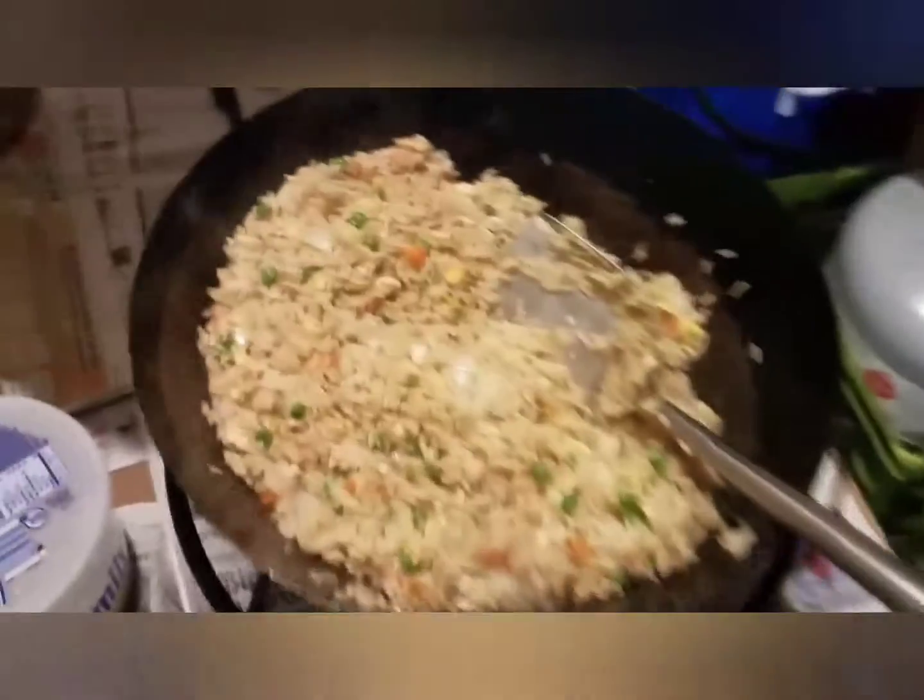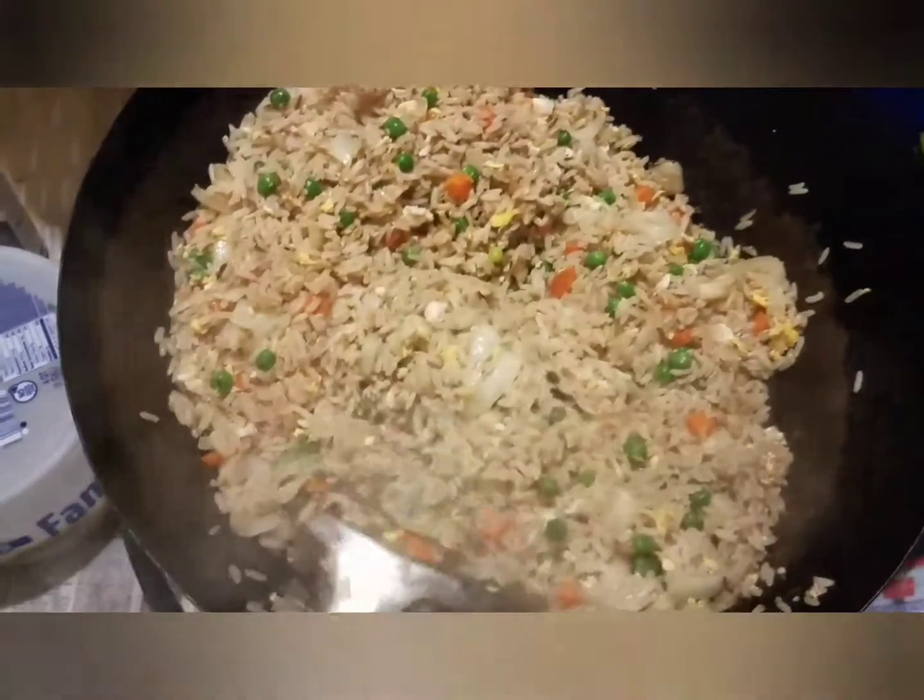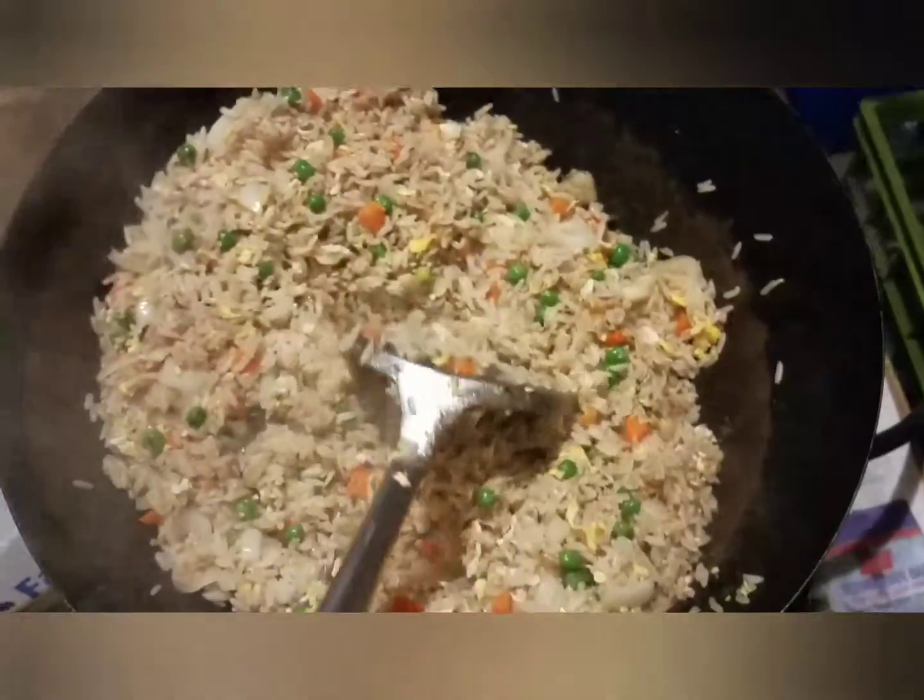So this is how the rice should look. My mom took over, so of course it looks tasty.